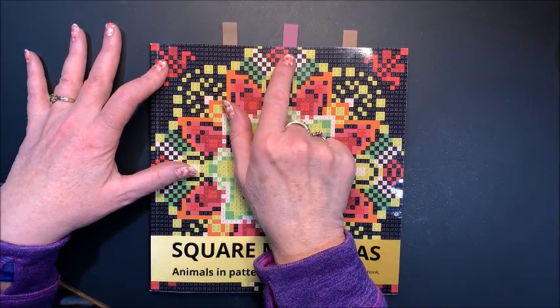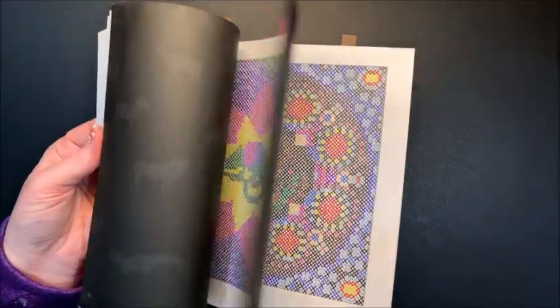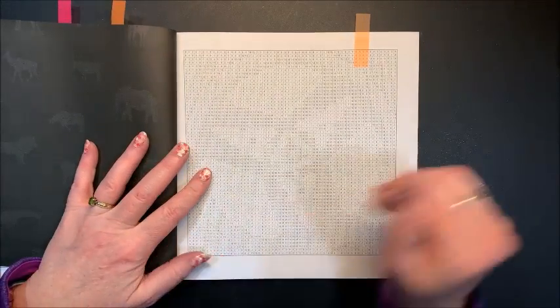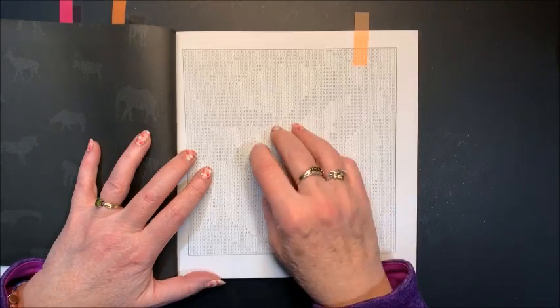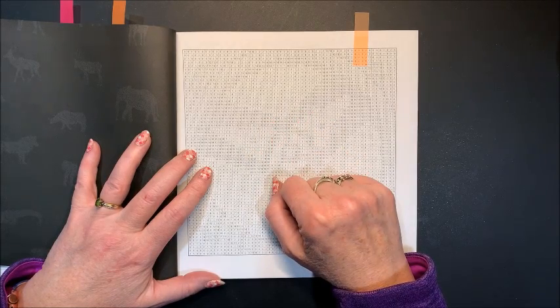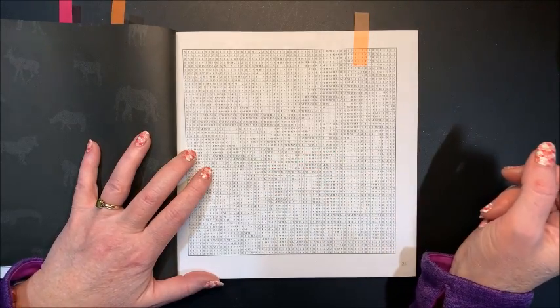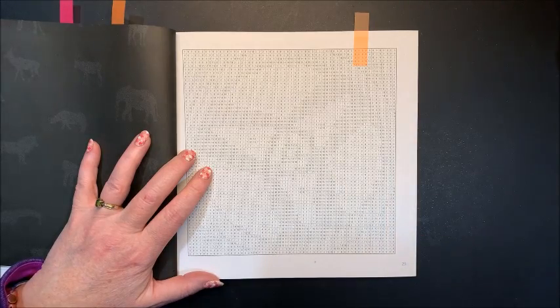I've already done a couple of additional pictures for the month of March, so we're just going to go to the next picture in the book because I'm just coloring them all in order. So the next picture is this one. I really like this book because I don't look in the front, so I have no idea what animal is going to appear in the middle, and many times it does leave you guessing until you get a lot of it colored in.